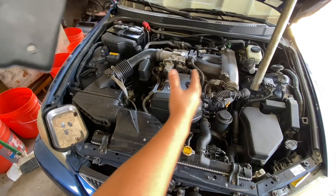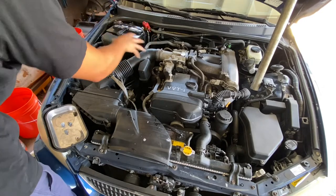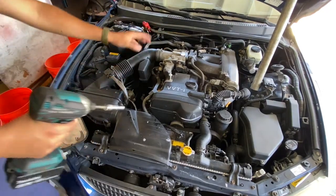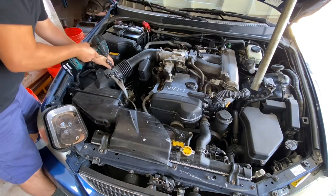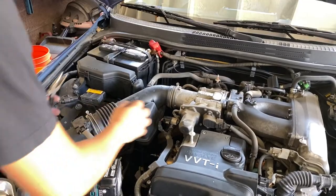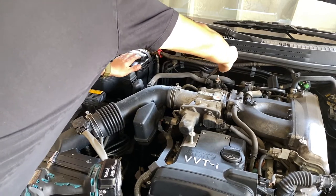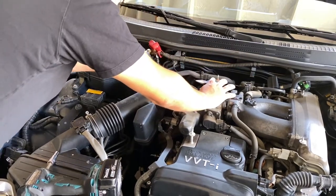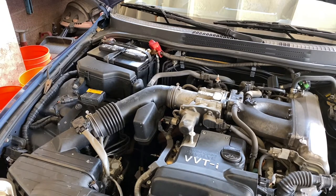I already removed the valve cover, so I'm going to take this off. Essentially what we're trying to do is access this area and give us enough room to reach down there. I'm probably going to remove the air box right here, maybe clip some hoses. First things first, I'll remove the cover and loosen the air box up. Be careful — these hoses look nice and brittle at this point in time.